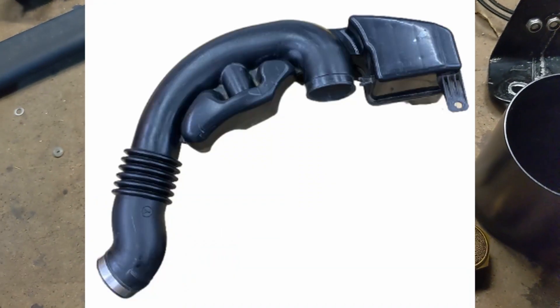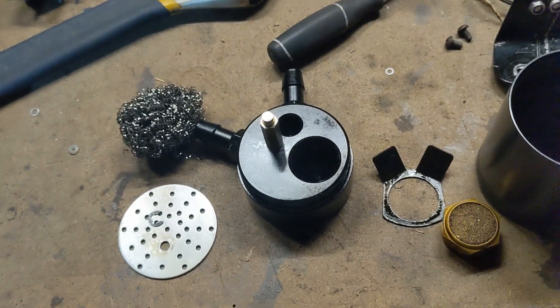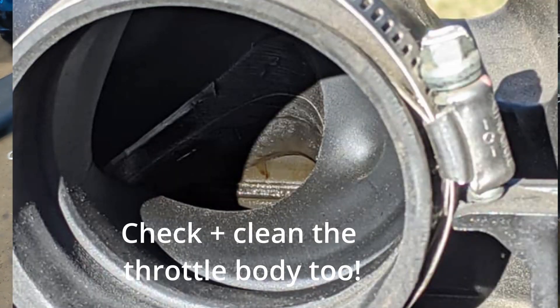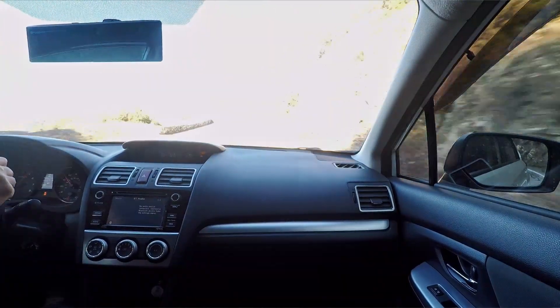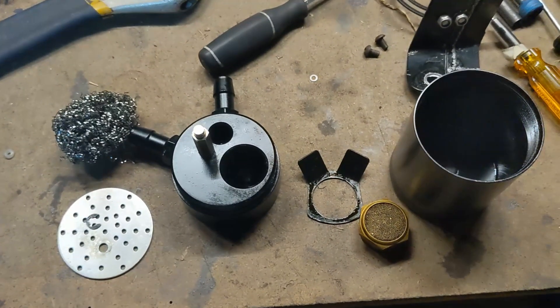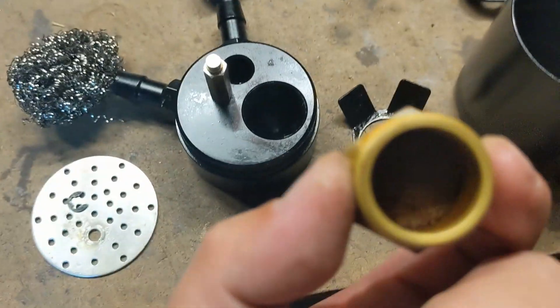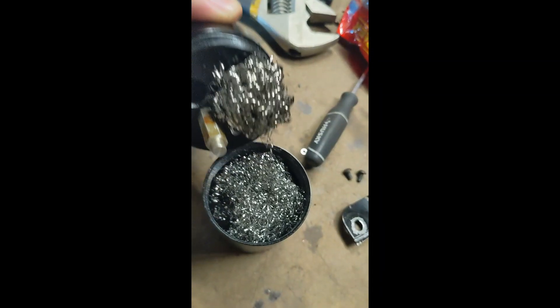If anyone's using the OEM intake, occasionally take it off and check that baffle box — I'm willing to bet there's going to be some oiling in there, especially if you take the car into high RPMs. Anyway, this micron brass filter is a point of restriction, so I'm going to modify this and find a way to have more flow while still catching the oil.